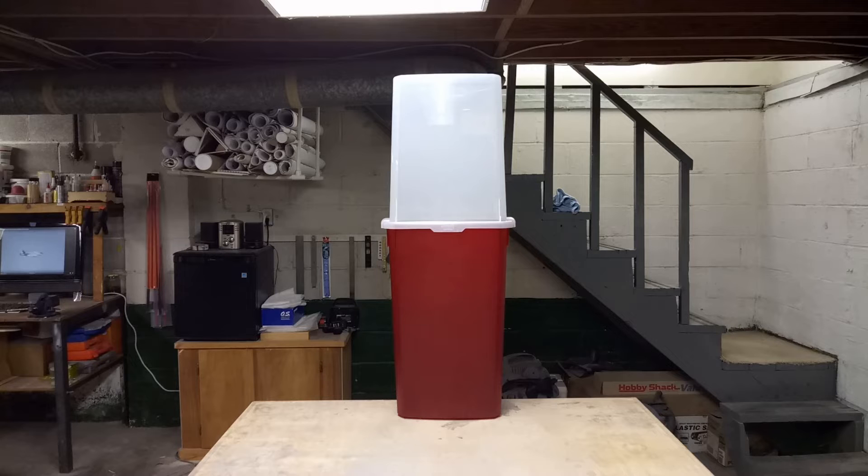This is called a wrapping paper storage unit. They're 40 inches tall. There's two different sizes you can buy: there's a 30-inch, which is too small for most of our plans, and then there's a 40-inch one — you want to get the 40-inch one. This particular one came from Walmart, and they sell it in a two-pack, so you get two of these for $40.